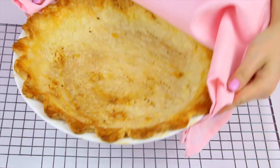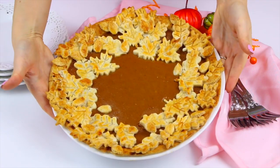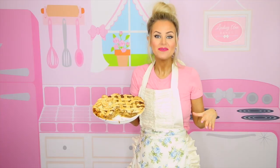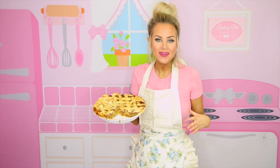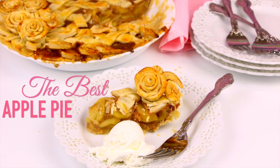Hi guys, it's Lindsay Ann. Welcome back to Pie Week where every day this week I'm going to be sharing a new pie video — from the best ever pie crust to my favorite pie flavors to totally show-stopping decorations. Today we're doing a classic and we're dressing it up in this gorgeous pie crust rose lattice top design. So let's get into it with the best apple pie.